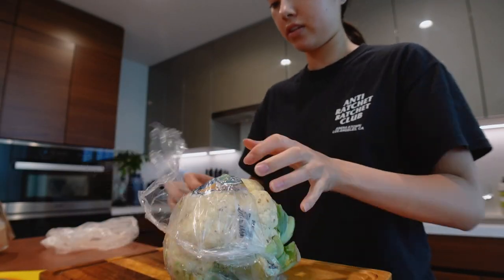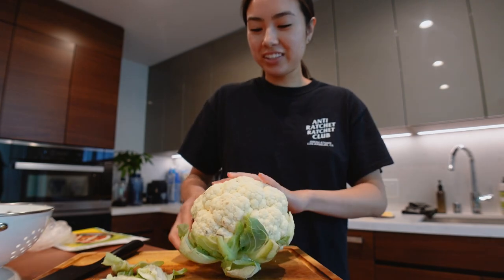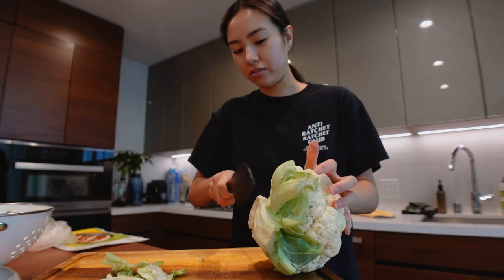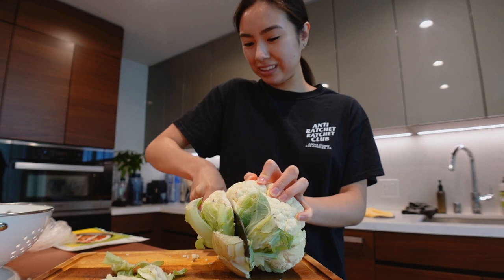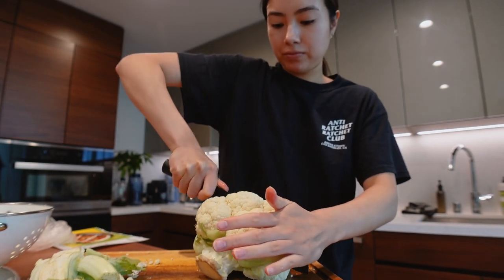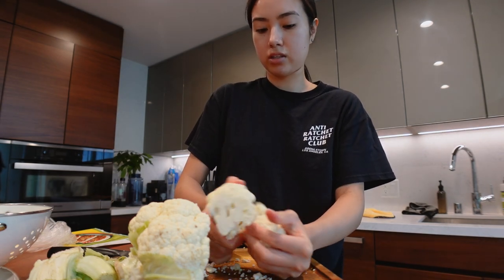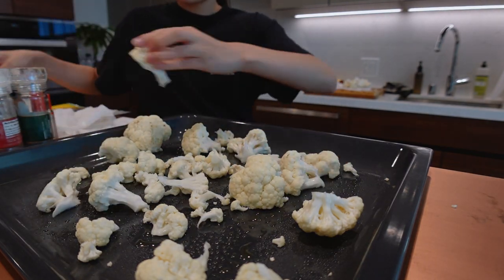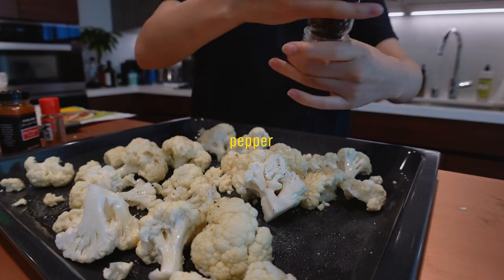Yeah, this definitely needs to be used today. Doing this makes me realize I really don't know how to do things. Oh, it's gonna get messy. I need to preheat. The only thing I don't like about cauliflower is it makes a mess — I tried to make cauliflower gnocchi one time and it was not a fun time.